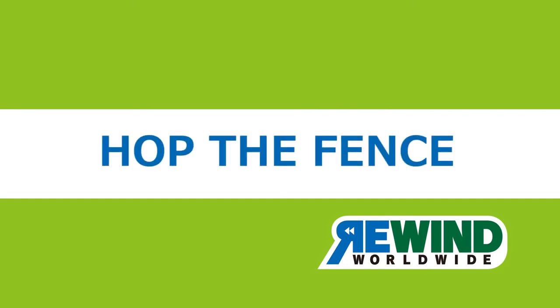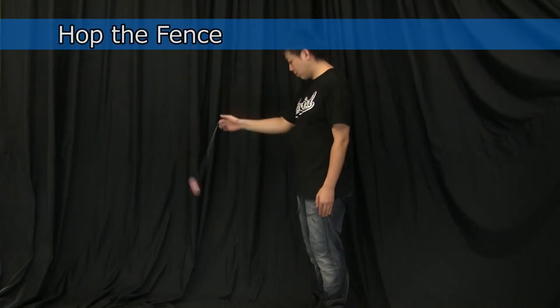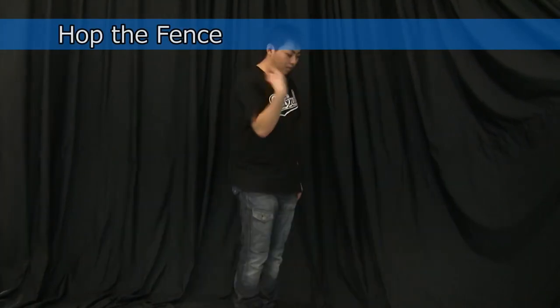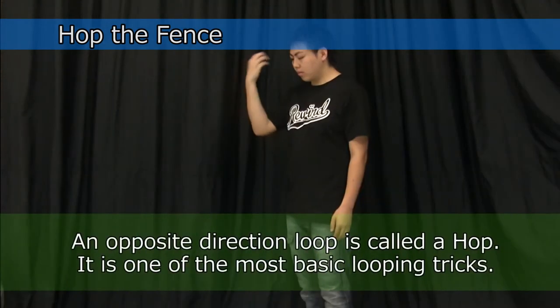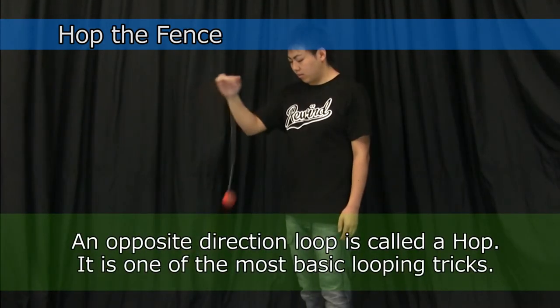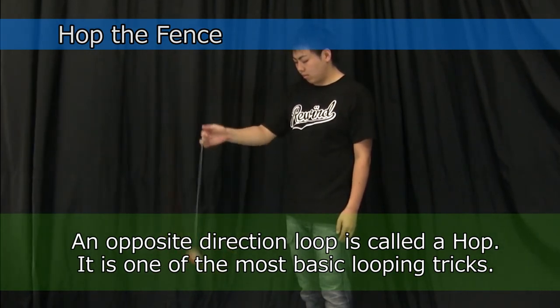Hop the Fence. This is a trick where you rotate your wrist away from you to loop in the opposite direction in a downward rotation. The opposite direction loop is called a hop and is, along with inside loop, one of the most basic looping tricks.